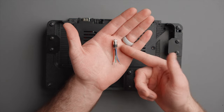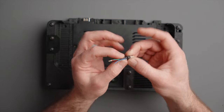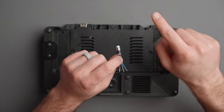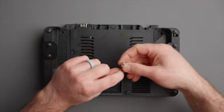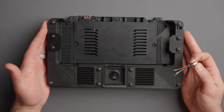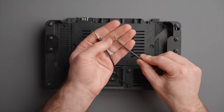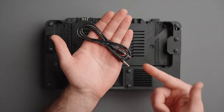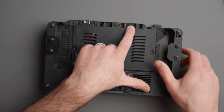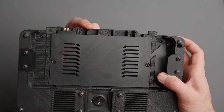We also have a 3.5 millimeter eighth inch audio jack TRS with all the wires nicely stripped, so you can solder that to a monitor. If you're running HDMI to an external monitor and you want to run the headphone jack from that monitor down through the back of the case, this will slip into a custom spot for that connector, so you can use headphones with your case. We'll also be including a 3.5 millimeter cable that is stripped and ready for soldering, as well as an unmodified 3.5 millimeter cable.